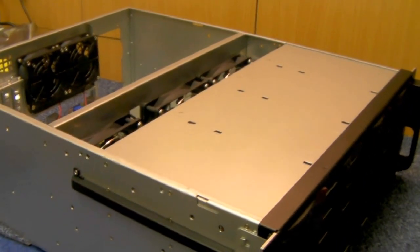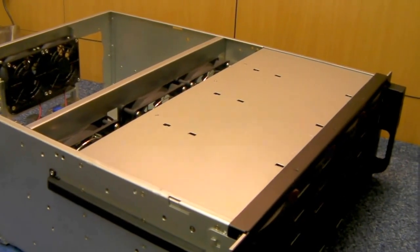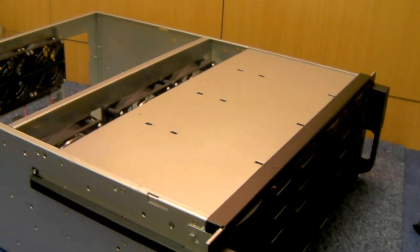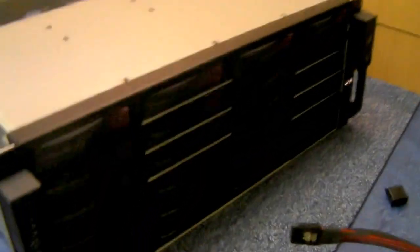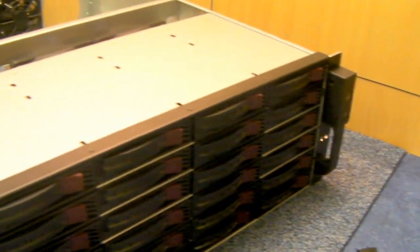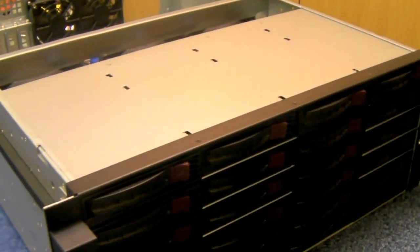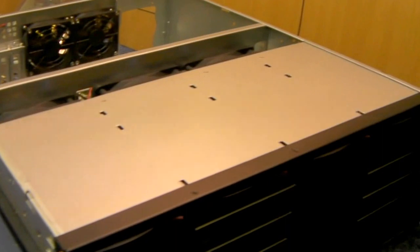On my bench today I've got what we're calling the XCase Home Server. It's based on a 4U rack system that we do called the RM424, but we're aiming it more for the home server type market and perhaps the JBOD market.